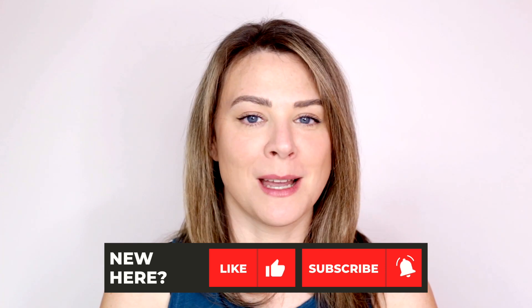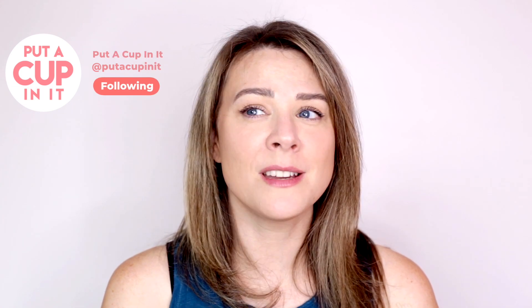Today's video is going to address the many misconceptions about using a menstrual cup with an IUD. Typically when the topic of IUDs and menstrual cups comes up it gets pretty controversial pretty quickly. A lot of misinformation pops up with a lot of conviction and it can be confusing and scary. We have pretty much avoided doing a video on this topic for a while because it can be controversial and because we're not medical professionals.